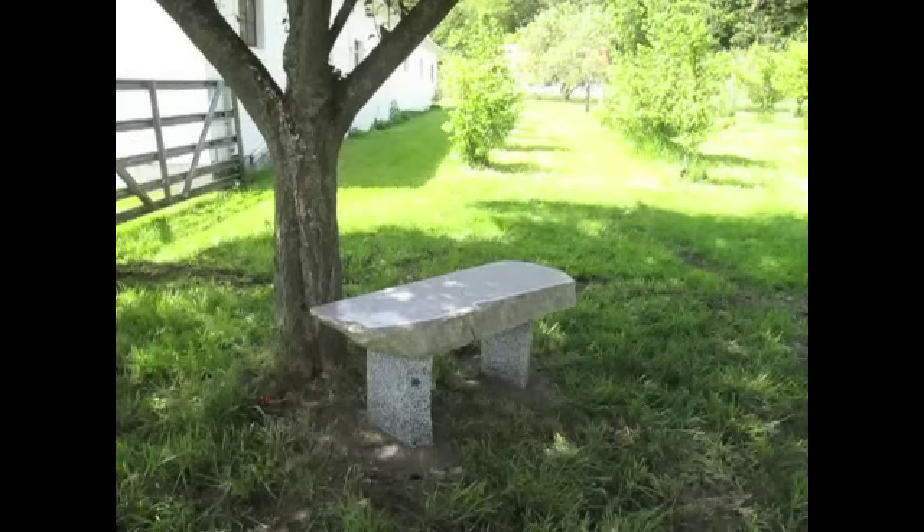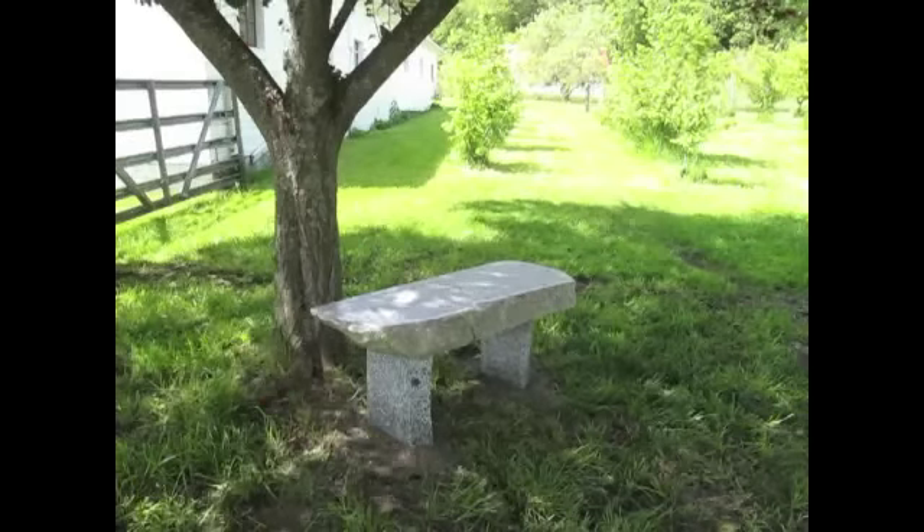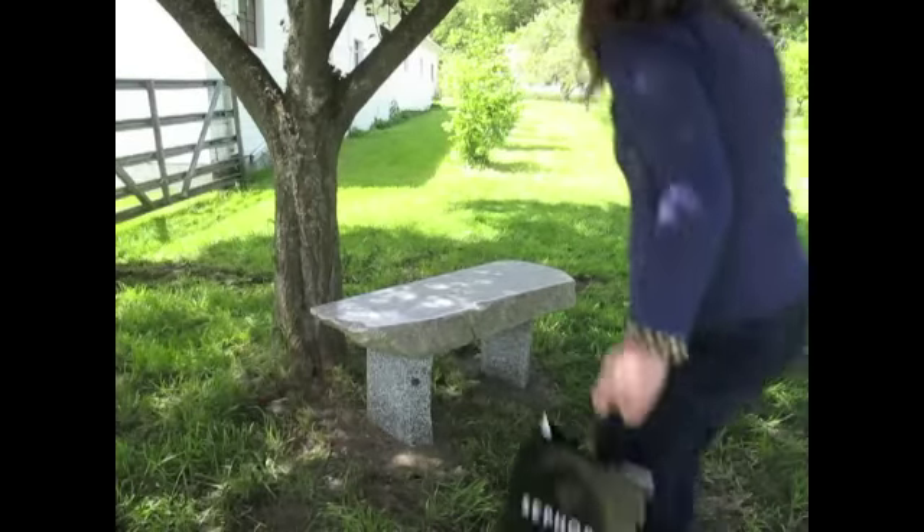Here is a beautiful granite bench that my husband just made and installed, so I'm going to do our video here.